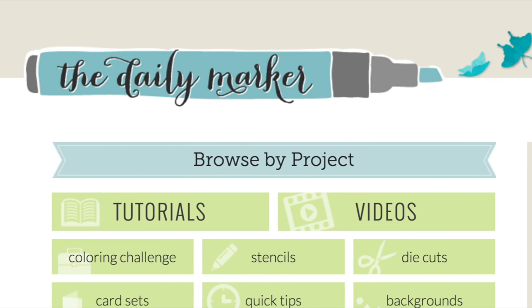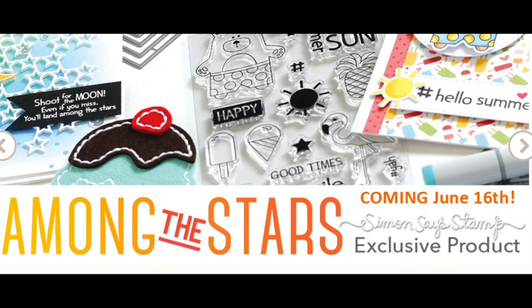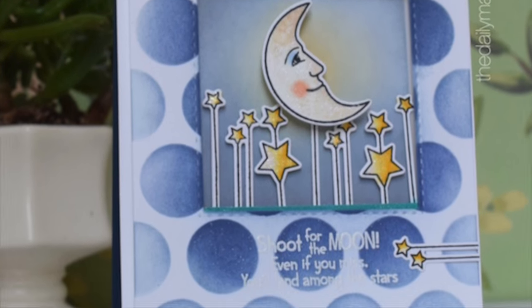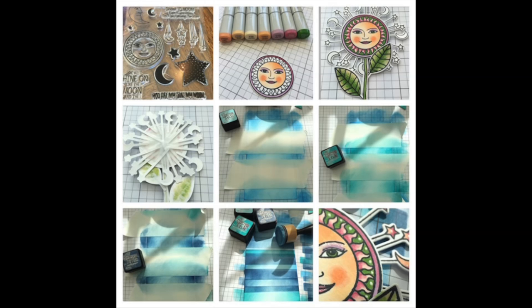Hello, this is Kathy from The Daily Marker. How are you today? I'm here for a Simon Says Stamp blog hop. We're celebrating the new release Among the Stars, available June 16th, and there's so many fun things. I'm going to be using this Celestial stamp and die set today.